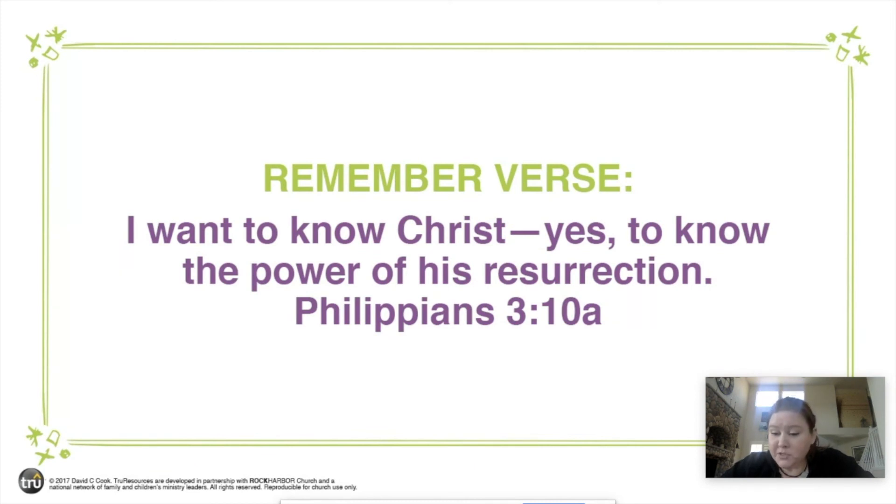Now let's do some motions to help us remember the words. 'I want to know Christ — yes — to know the power of his resurrection.' Do you think you got it? Let's try it one more time. Do the motions with me — remember, I have a special treat for you if you can do it. Ready? 'I want to know Christ — yes — to know the power of his resurrection.' From Philippians 3:10. Good luck — I hope you can remember our memory verse!